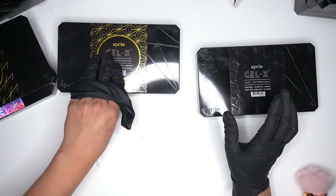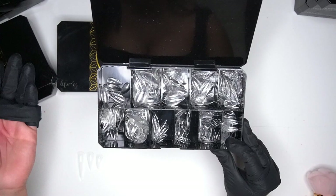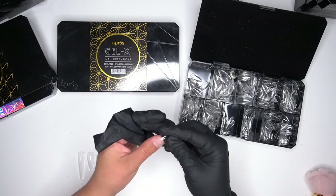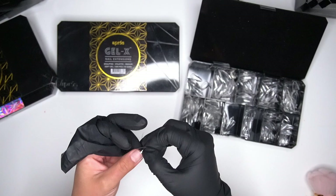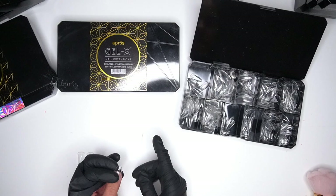Next I want to show you guys this one — this is the only one I have in natural, so this is a natural stiletto. I go through a lot of these — you can tell by the box there are barely any tips left, so this is definitely a popular style right now. The sizing on these runs really big — look how big it is, it almost goes all the way to the side of my nail. Each box does run a little bit different.